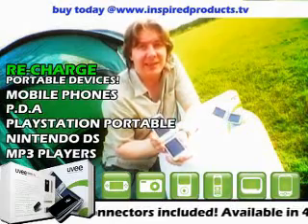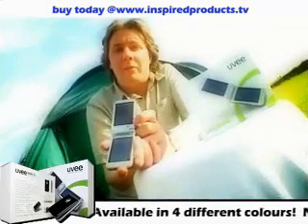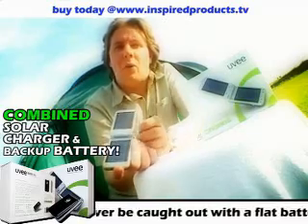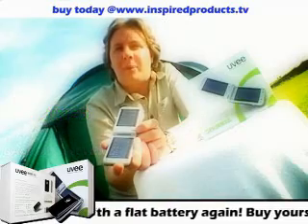Of course, I know what you're thinking. This is England. What about if we don't get any sun? Well, the UV is a combined solar charger and backup battery. So it can be charged using the solar panels or alternatively with the car adapter or mains charger that it comes supplied with.